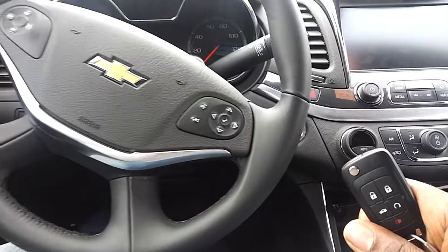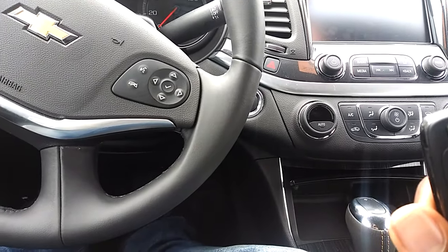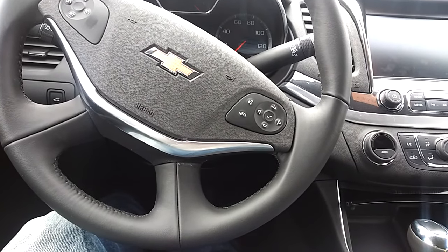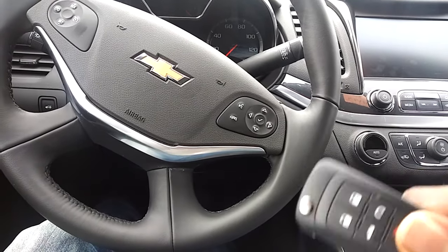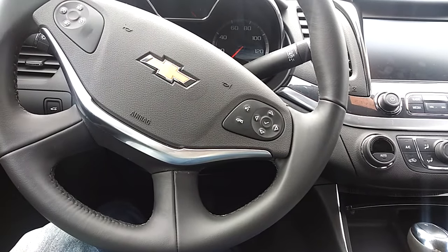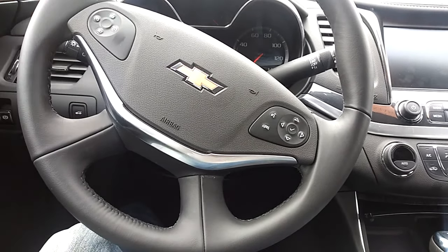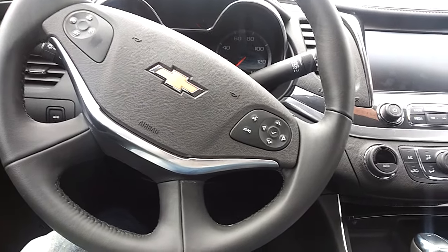These vehicles have a push start, so if the key fob was to go dead you won't be able to start it. On most of these vehicles, the manufacturer has put a slot into it where you can just slip your key fob into the opening and then basically start your vehicle like you normally would by pressing the brake and pressing the start button.